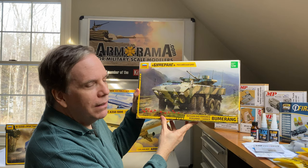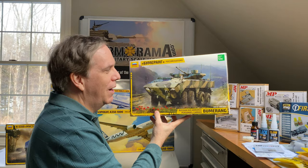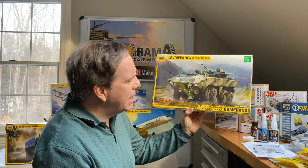Continuing in that trend, we have the Bumerang — that must mean something in Russian. It's not spelled like the Australian boomerang, I think. Anyway, this is also 1/35th scale, and it's the Russian 8x8 armored personnel carrier called Bumerang.